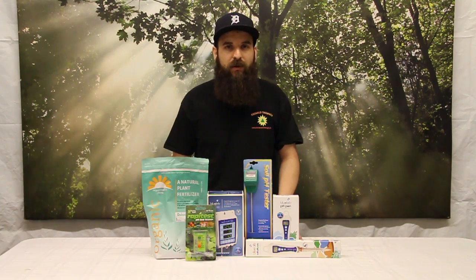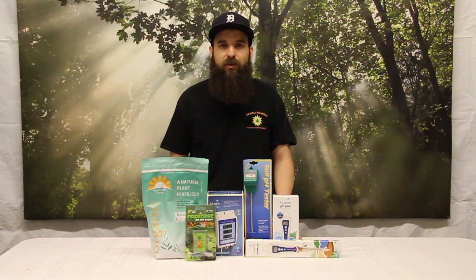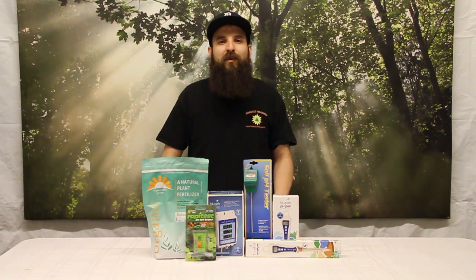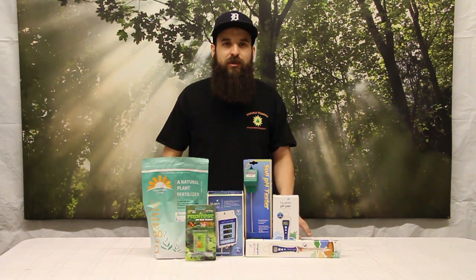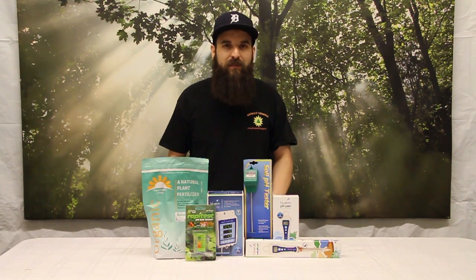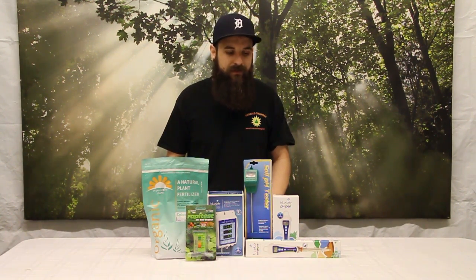The harder of the two is soil, and I think a lot of soil gardeners don't know their soil pH. It's funny because hydro gardeners always know the pH of their water, but very few soil gardeners know the pH of their soil — yet they're both the main source of nutrients for your plants and both are very important to keep in the proper pH range.